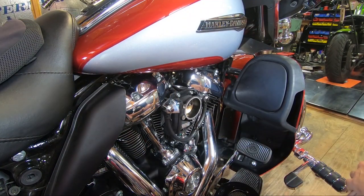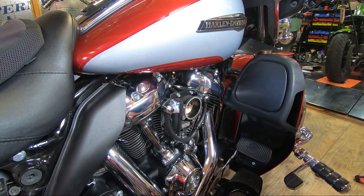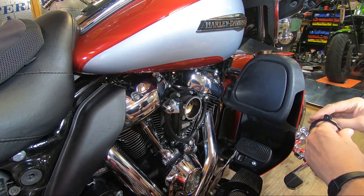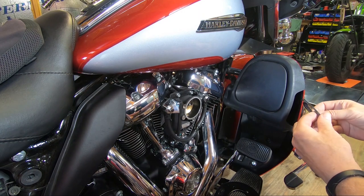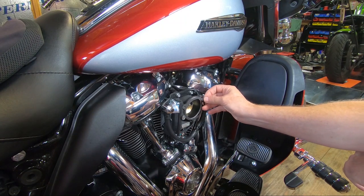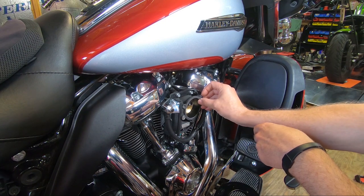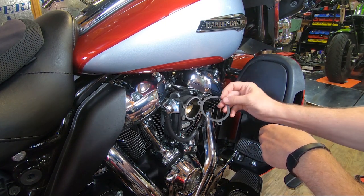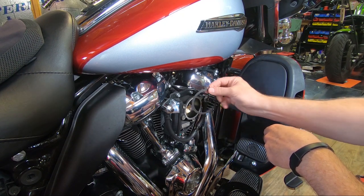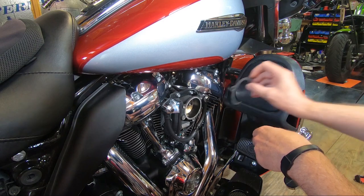Now that we have the external breather system set up how we want it, I'm going to go ahead and install the 606 air cleaner. Become familiar with the orientation of things a little bit before you get started. First of all, you have gaskets — you can see that there's a little cutout in the gasket made for that protrusion. Put your gasket right there. If you try and put the gasket on the cutout the other way, you see that it doesn't work. So make sure you get your gasket set up to go right like that so that it's on the protrusion.